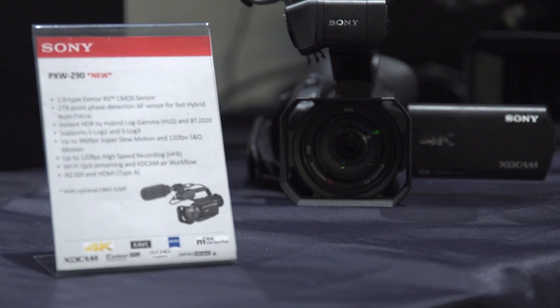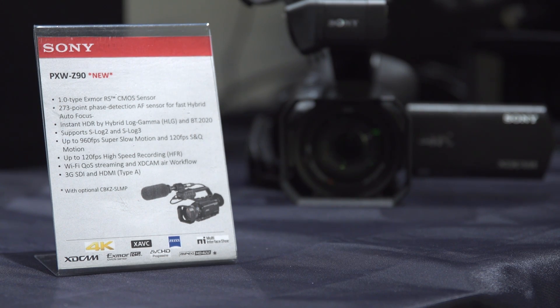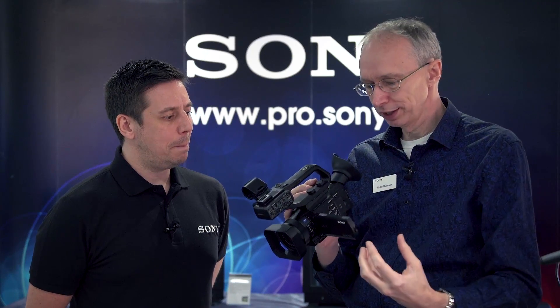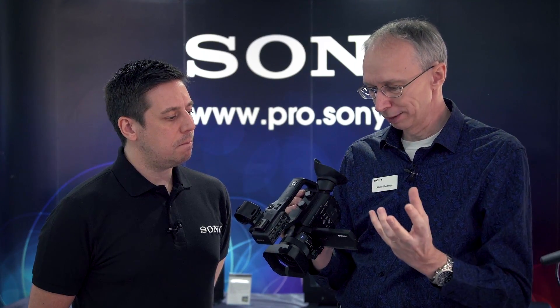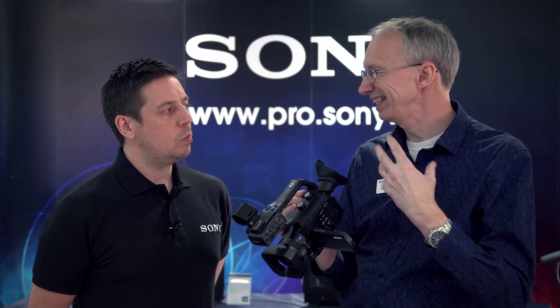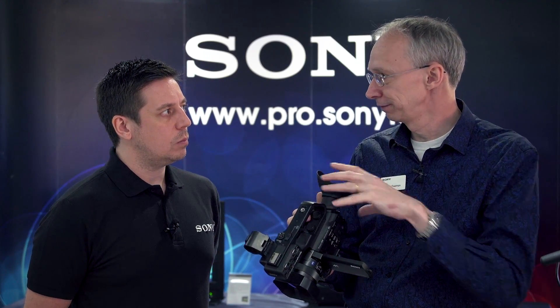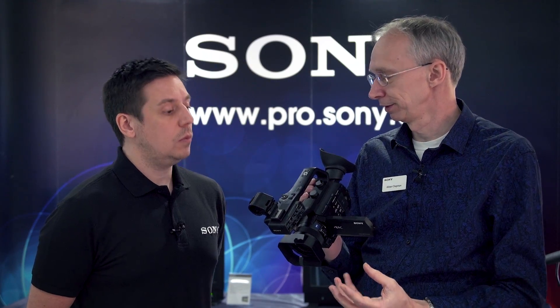Starting at the front, we have a new XMOR RS sensor — it's a one-inch sensor. Because it's a one-inch sensor, you have great control over the depth of field. If you shoot with a small aperture, you have a deep depth of field, which is easy for news and stuff like that. But if you want to, you can open that aperture up with the built-in ND filter and get really shallow depth of field as well.